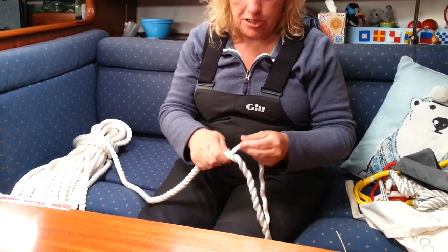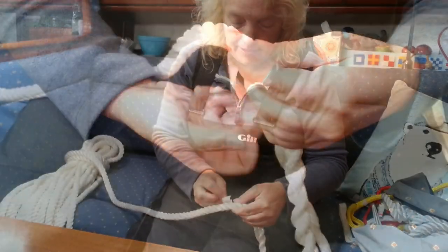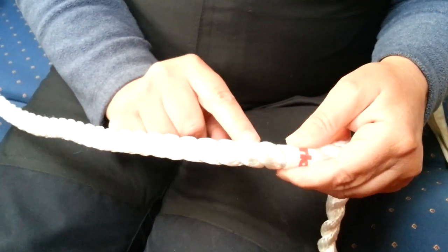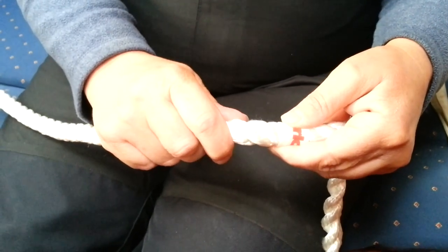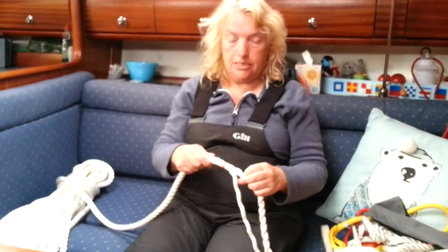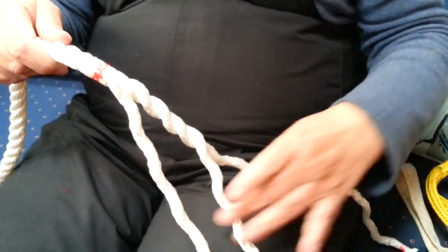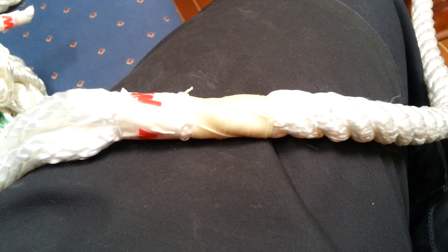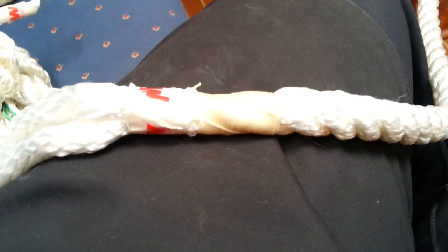Just below where I've taped it, we're going to put a sailmaker's whipping, because we want this to be a permanent fixture. What we've done is put a common whipping in and then sewn that in as well, so it should be well and truly secured.